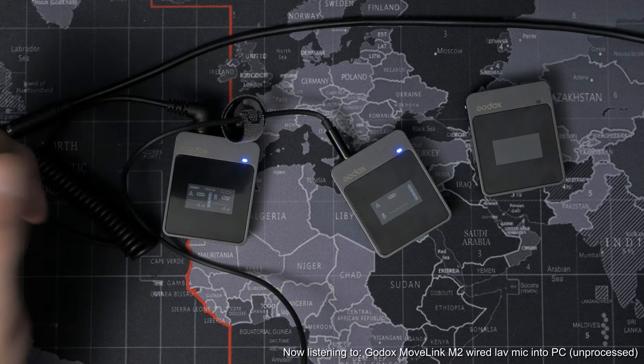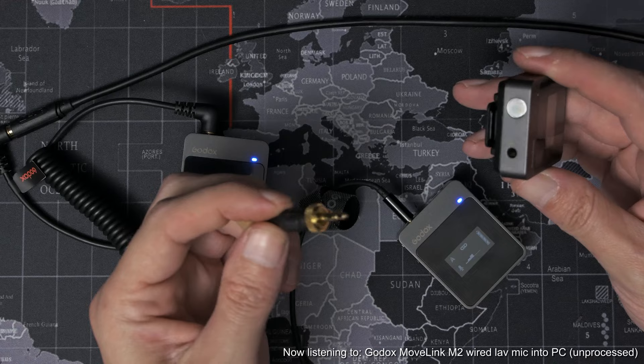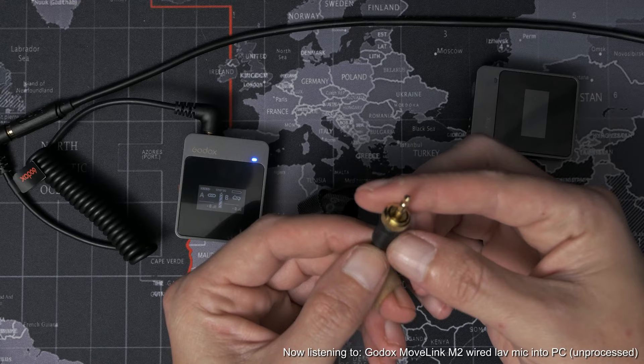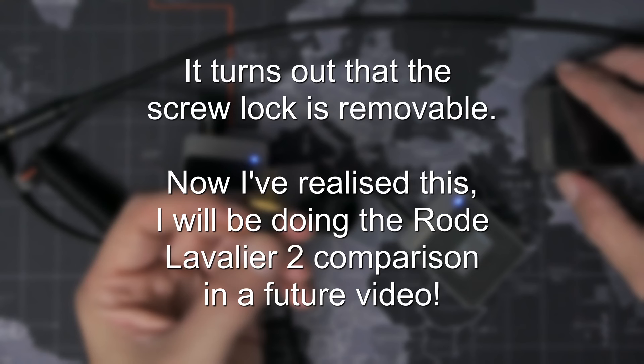Now I'm going to swap over to the Rode Lavalier 2. Slight change of plan — I was going to show you the Rode Lavalier 2 and let you hear how that sounds with it, but the Lavalier 2 doesn't go all the way in because it has a screw-lock fitting that this doesn't have, so it doesn't actually hold in. But never mind, we'll carry on with the supplied lav and I'm going to leave it plugged in for the rest of the video.